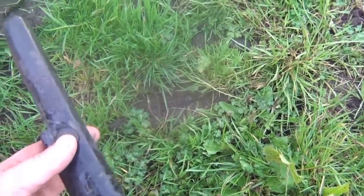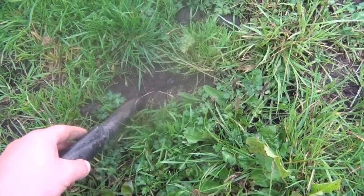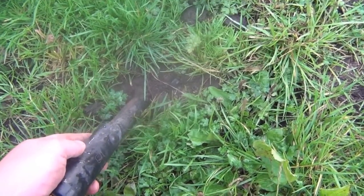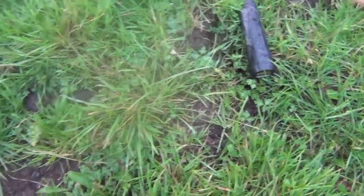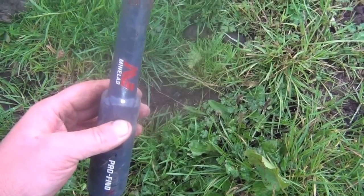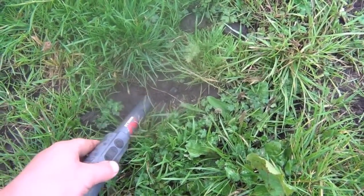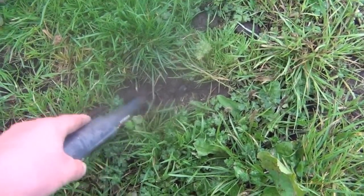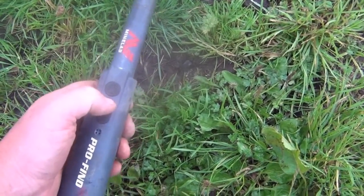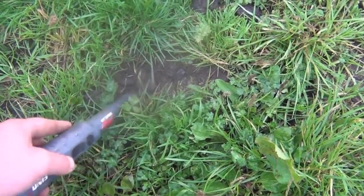Here's another target right on the top. This time the Garrett first — quite conclusive. Just make sure it's on max power. This is the Minelab, check it's switched on, yes it is. Nothing. Nothing at all.